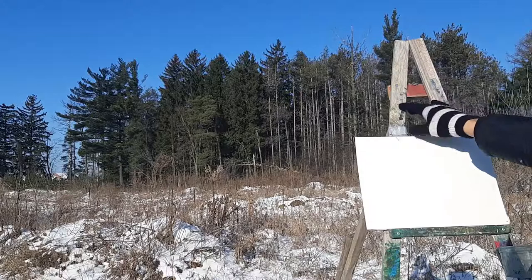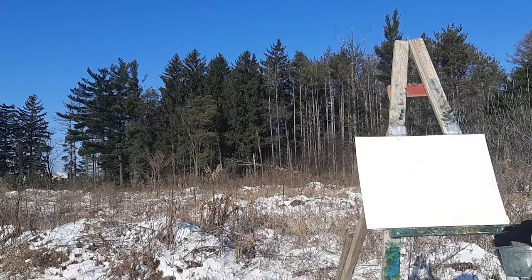In this video, I'll be showing you how to paint this winter landscape using just watercolors. So let's get to it.